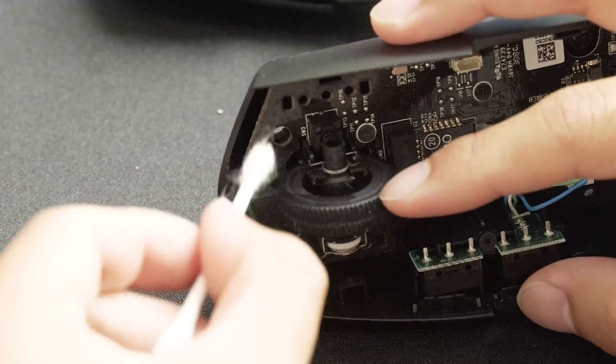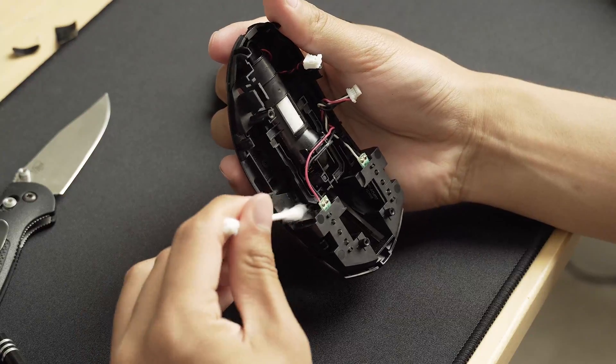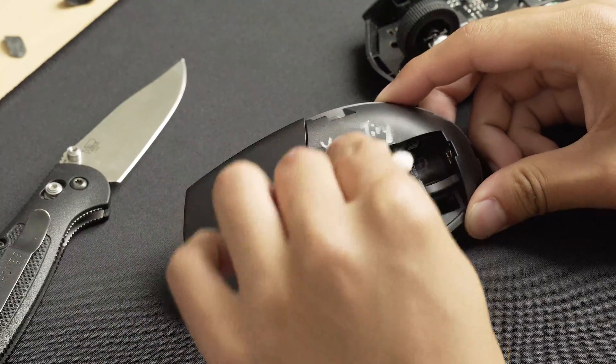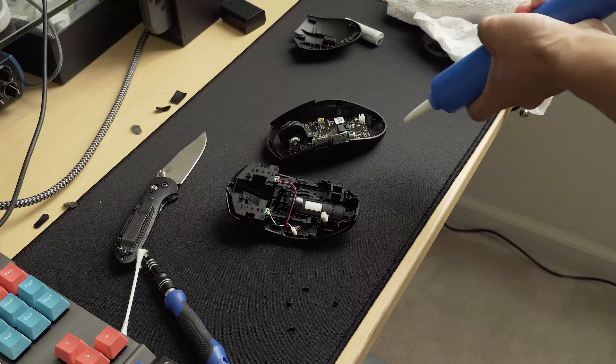Now is also a good time to clean some of the hard to reach places like the bottom side of the mouse wheel and underneath the side buttons as well. A few blasts of air from this air pump should get out any dust that we missed with our cotton swabs.